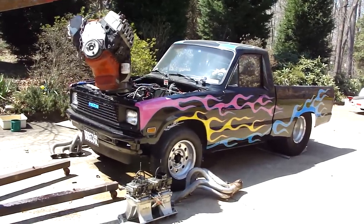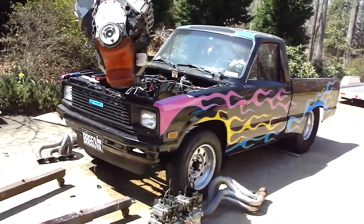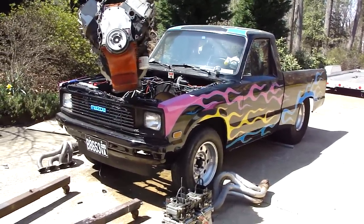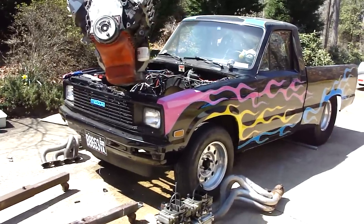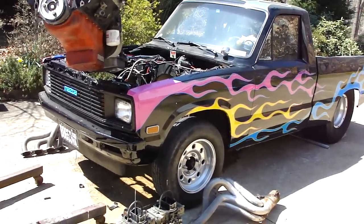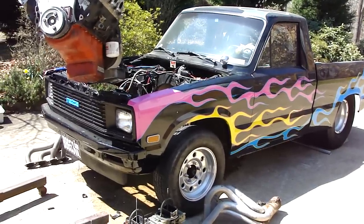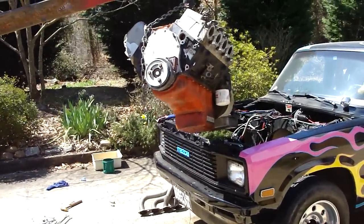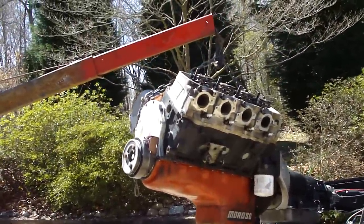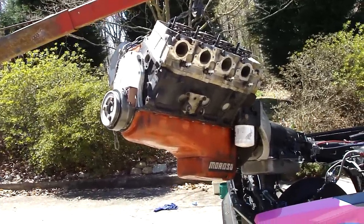All right, here we go — another video, one of these wild-ass vehicles in my driveway. This is my son Chad's '84 Mazda. It used to belong to my dad when it was all stock, then it was passed down to me. I put a small block in, then a big block, and now Chad has a 540 Dart block, 355 Dart heads, and a .748 solid roller cam. We're pulling it out now to freshen it up.